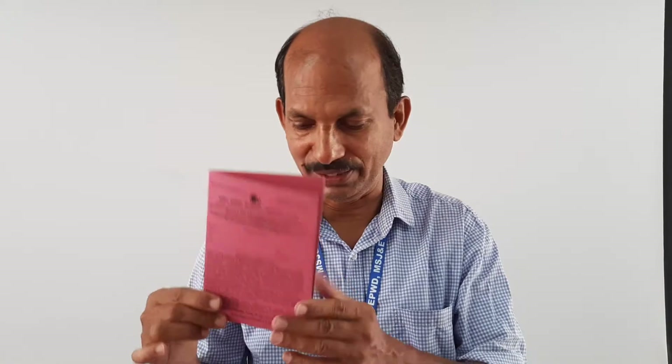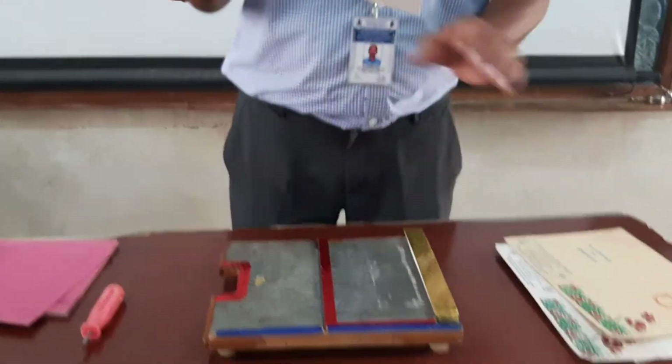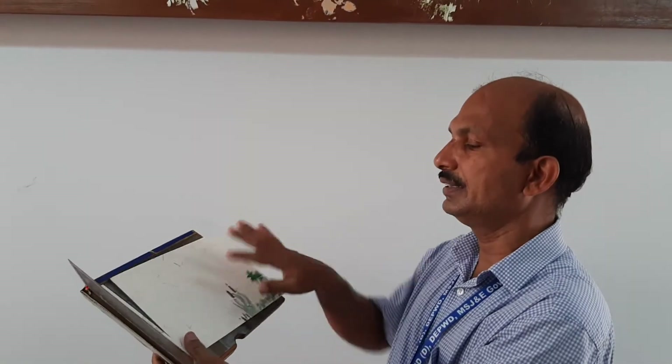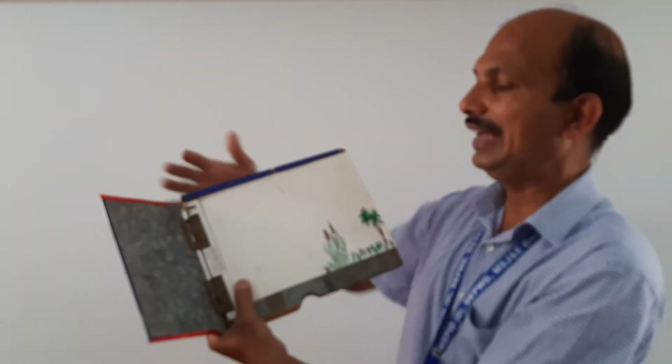Otherwise, without this device if you fold forcefully then the document will be damaged — and it is an important document. Another one is the same device is also used for preparation of greeting cards. Because these are all seasonal greeting cards and of course year-long usable greeting cards — equal size. This will be kept over here, and the setting is automatically done because of the support of the technical elements.